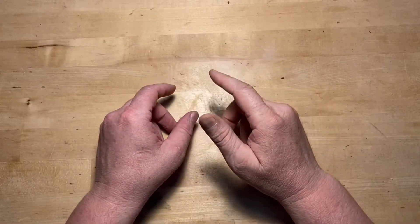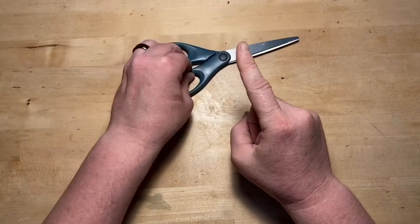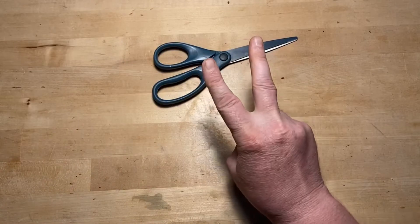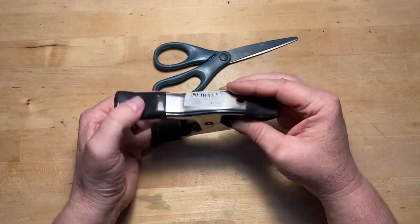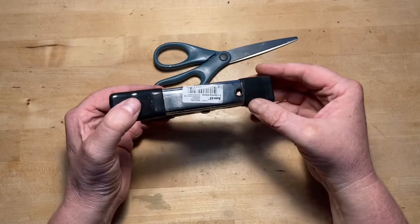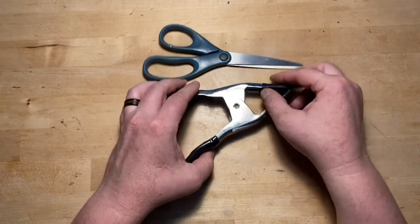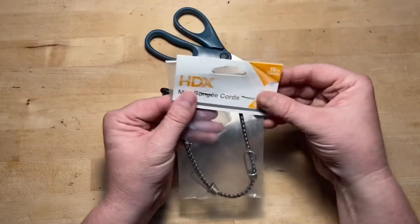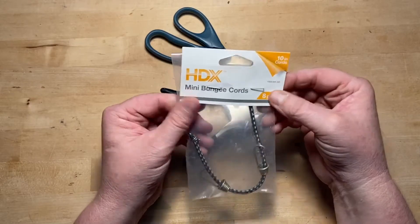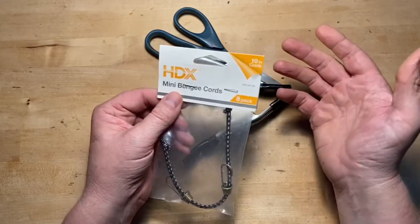For this project you're gonna need three things. Number one, a pair of scissors. Number two, some of these clamps — you can get them at any hardware store, they cost 99 cents. You want to make sure you get the kind that have a hole drilled in the top and the bottom. And number three, some mini bungee cords. These particular ones come in a package of eight — I got them at Home Depot for around two dollars.